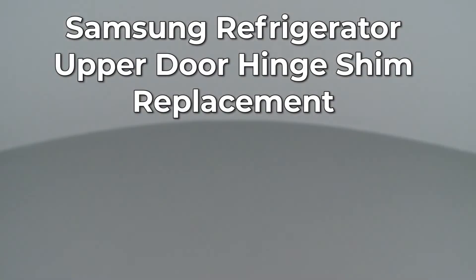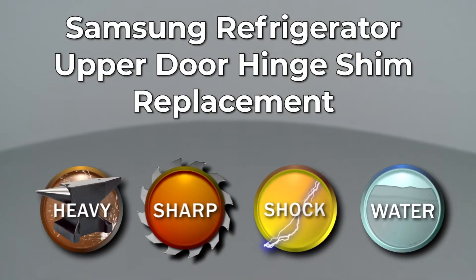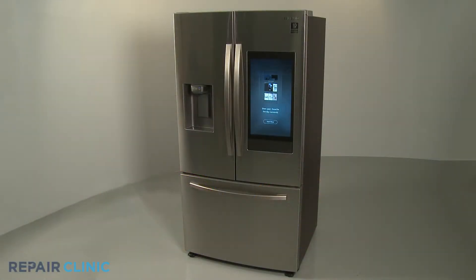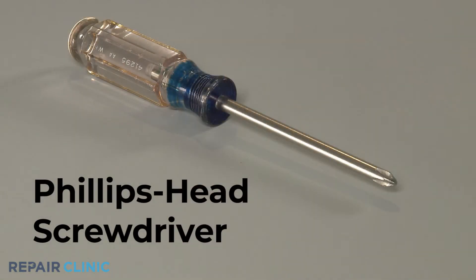Since Repair Clinic encourages you to perform this repair safely, a warning icon will appear when you should use caution. To replace an upper door hinge shim on this Samsung refrigerator, you will need a Phillips head screwdriver.